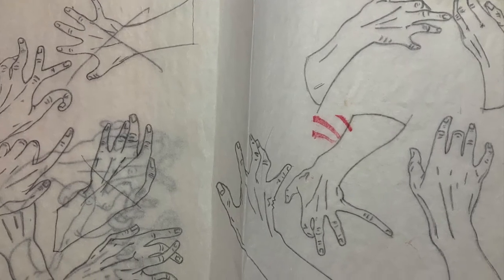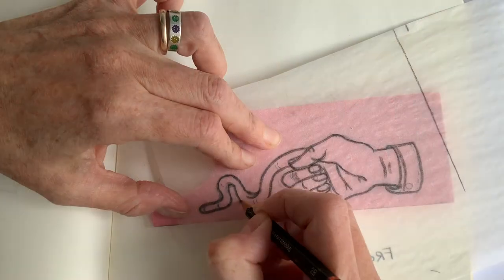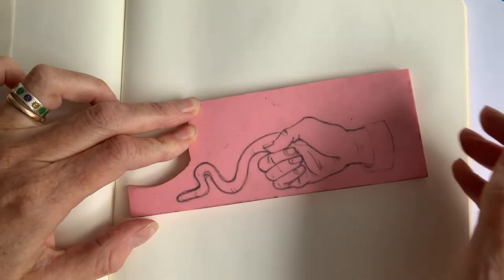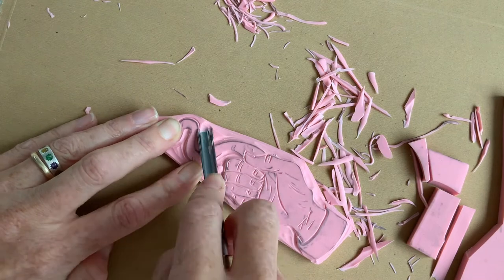I took these designs and sketches and recreated them using Procreate on the iPad to make the actual designs that I would cut for rubber stamps. To create the stamps, I traced the designs onto rubber and cut them out using lino tools. Here's a speeded-up section showing the cutting process.